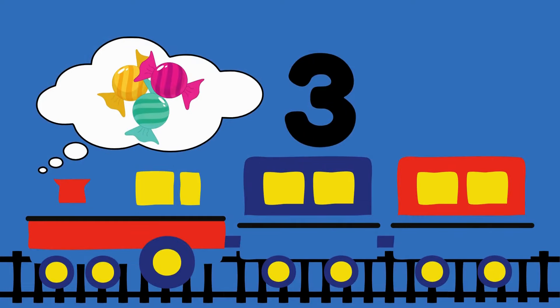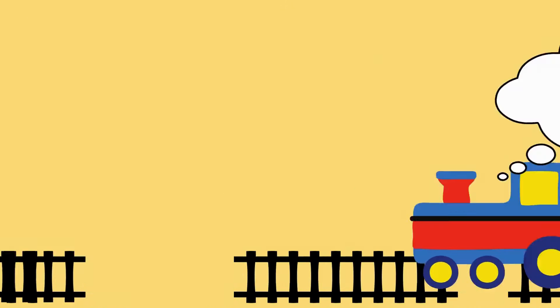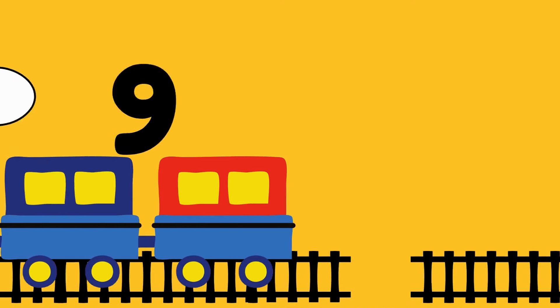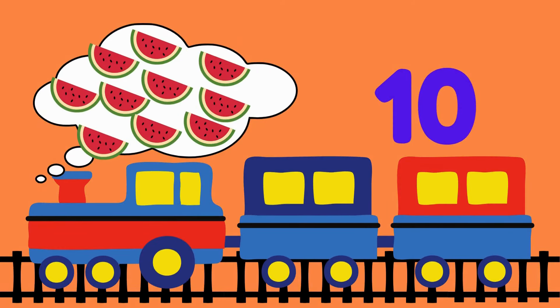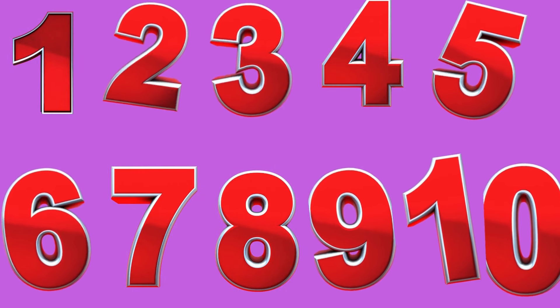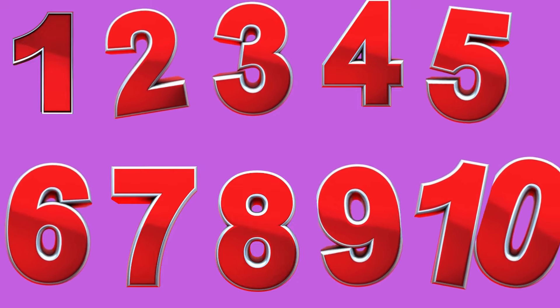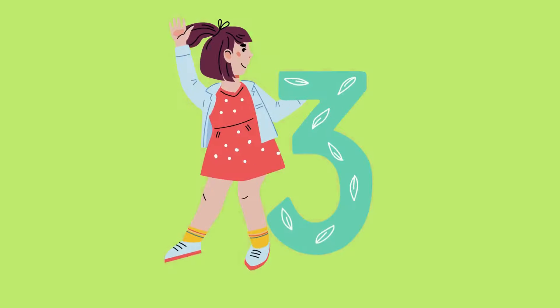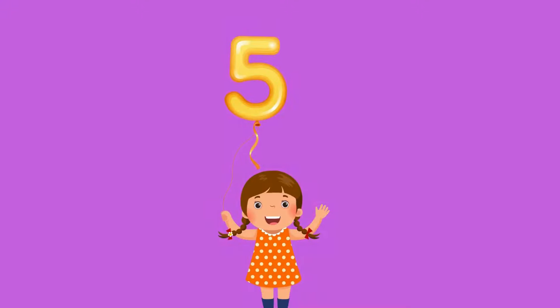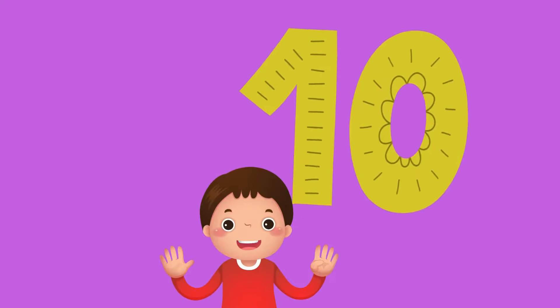1, 2, 3, 4, 5, 6, 7, 8, 9, and 10. 1, 2, 3, 4, 5, 6, 7, 8, 9, and 10. 1, 2, 3, 4, 5, 6, 7, 8, 9, and 10.